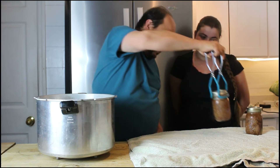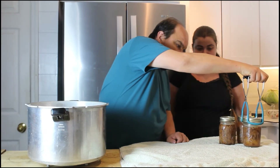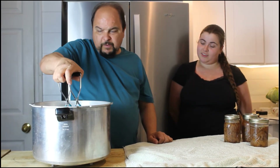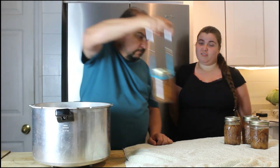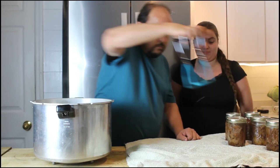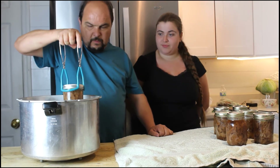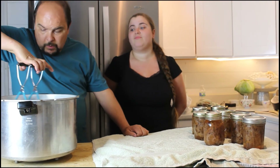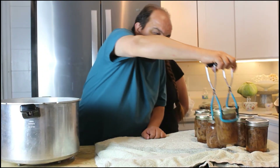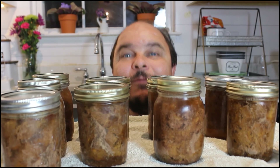You can use this beef in stews, stir fry, or soups. You could even take the broth and make a good gravy — thicken it with a roux, serve it over mashed potatoes with green beans. It would be fantastic. The meat is super tender and just melting. We have nine lovely jars of canned beef. Don't forget to label them. Thank you so much for joining us on another canning adventure — we'll see you next time at the cottage.